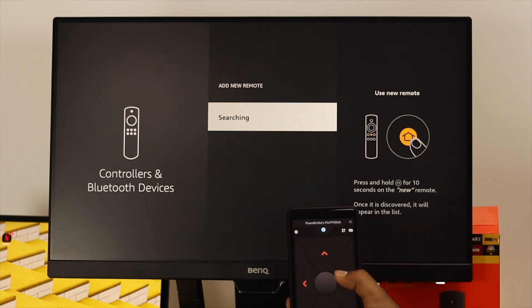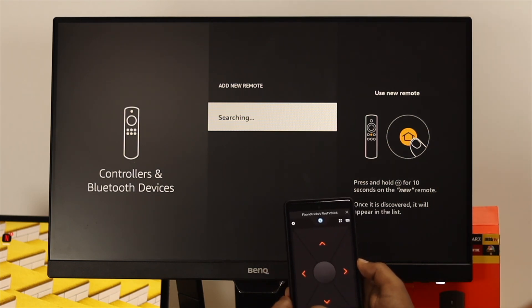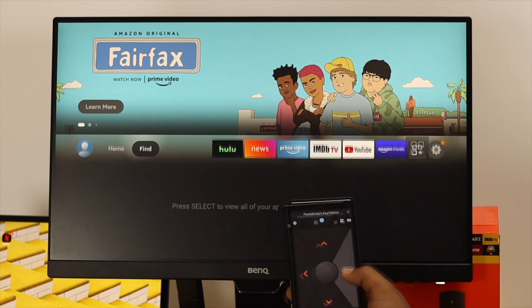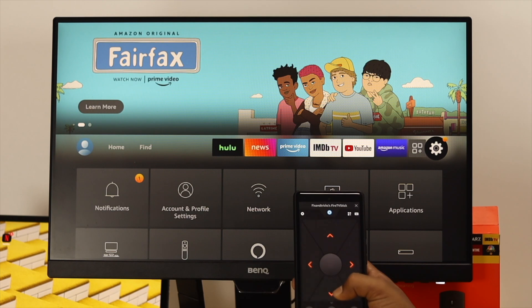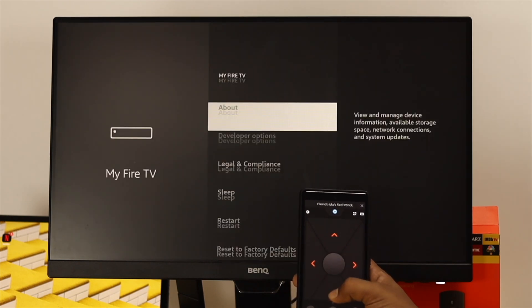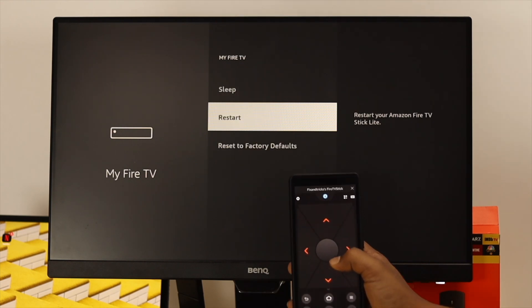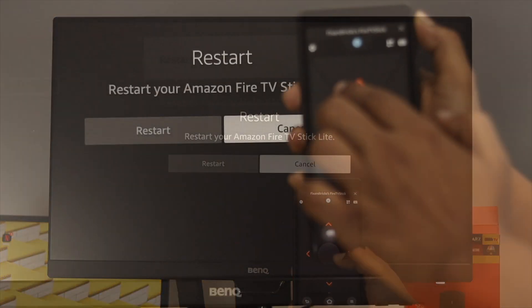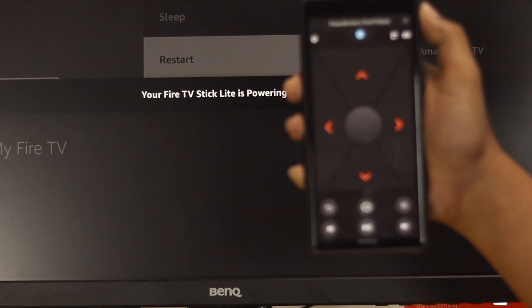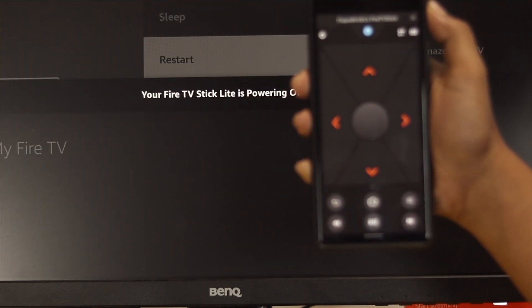For some reason if your TV keeps searching but doesn't find your remote control, the next thing you want to do is go back and open up Settings again. Now open up 'My Fire TV,' scroll down and simply choose 'Restart,' tap on it, confirm the restart, and wait some time until you see your device get back on track again.